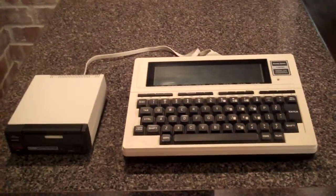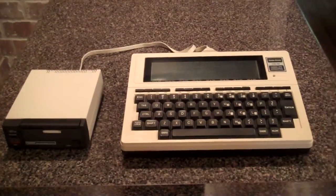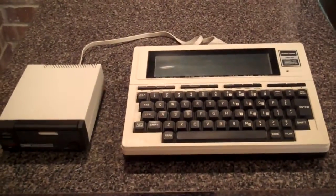What I want to do is fix my Tandy portable disk drive 2, which is that unit over there, which is an accessory to the model 100, TRS-80 model 100.